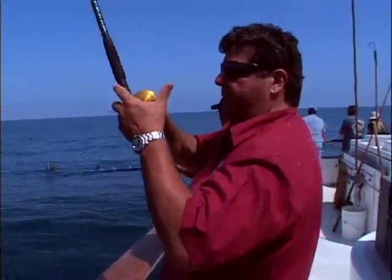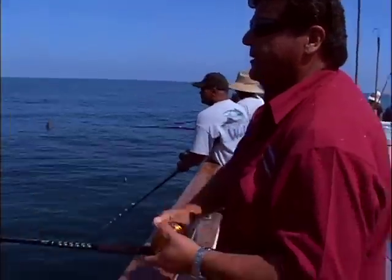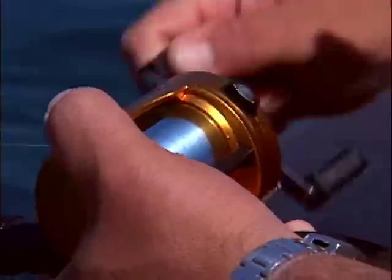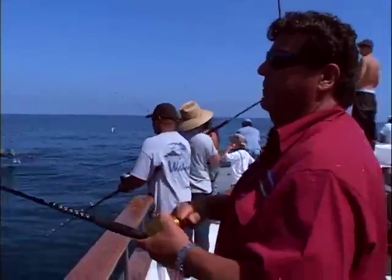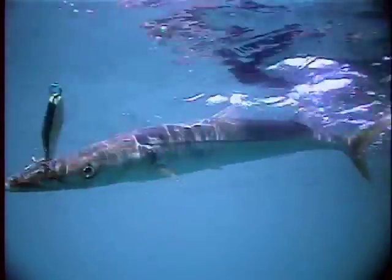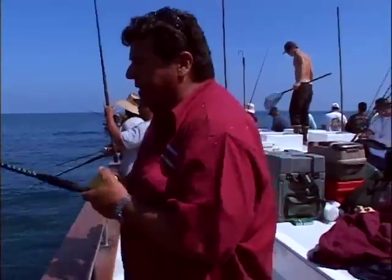Let the lure hit the bottom — just wanted to sink a tiny bit, a few seconds — then put it in gear. This reel I'm using is kind of a slow reel, so you've got to crank a little bit faster than normal. There's another fish right there — another barracuda. Once you hook the fish you just want to keep winding. You really don't want to pump on a barracuda with the jig; you don't want to give them any slack, just keep grinding it nice and easy.